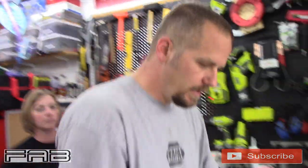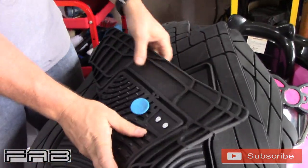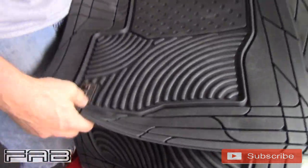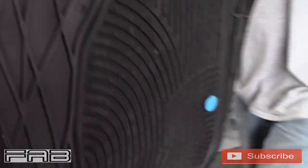Here are the mats. The custom fit logo is actually riveted in — pretty nice looking. That's going to be the driver's side. The passenger side does not have the logo. Let's just go ahead and put this one in to see how it looks.